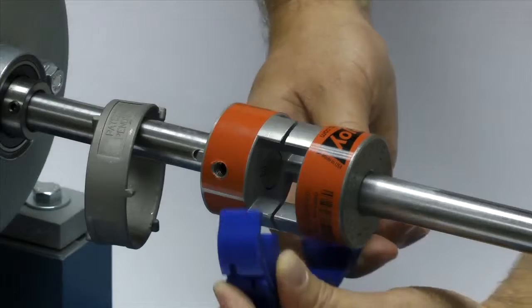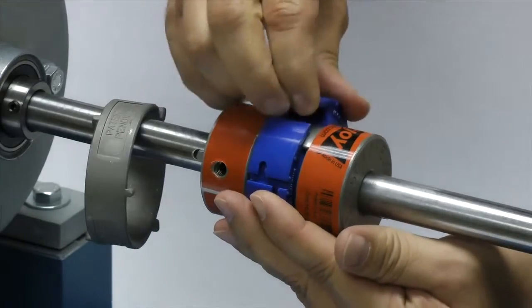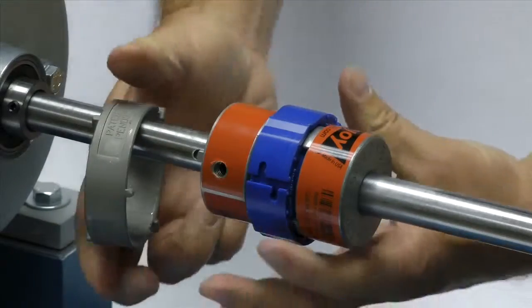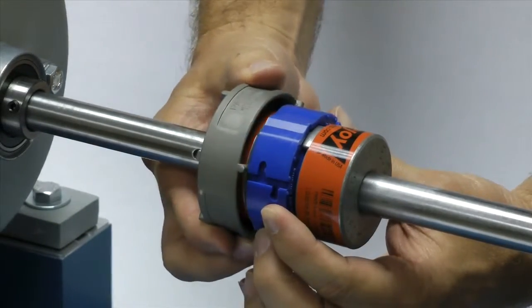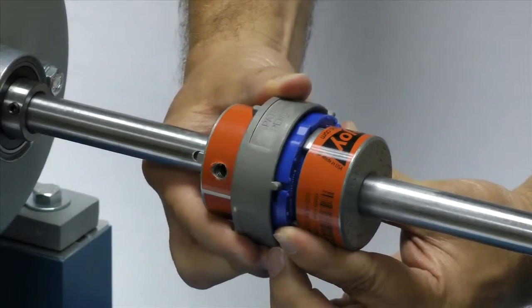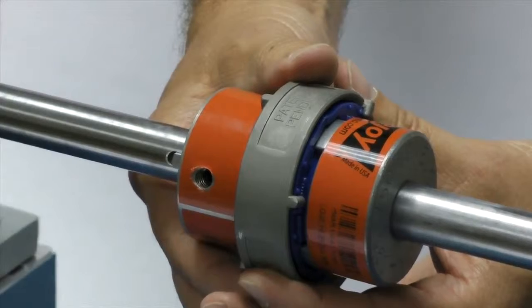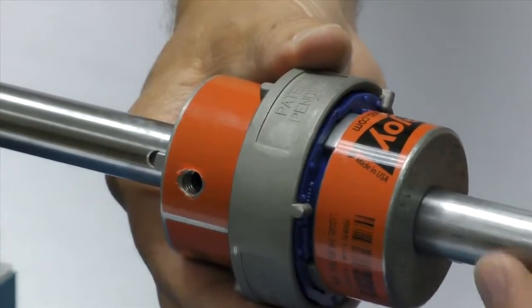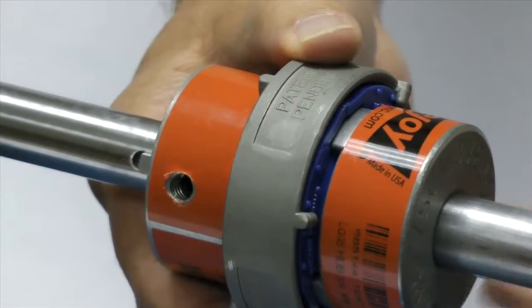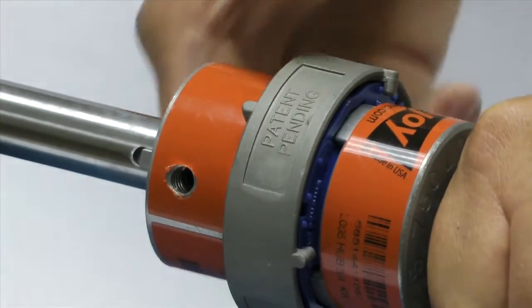Next, wrap the spider around the hubs, interlacing the legs of the spider between the coupling jaws. Slide the collar over the spider by guiding one of the pins in the side of the collar through a slot in the spider. The pins in the ring should slide through the slot and the collar should completely cover the spider. Then turn the ring until the pin moves past the raised dots on the side of the spider.